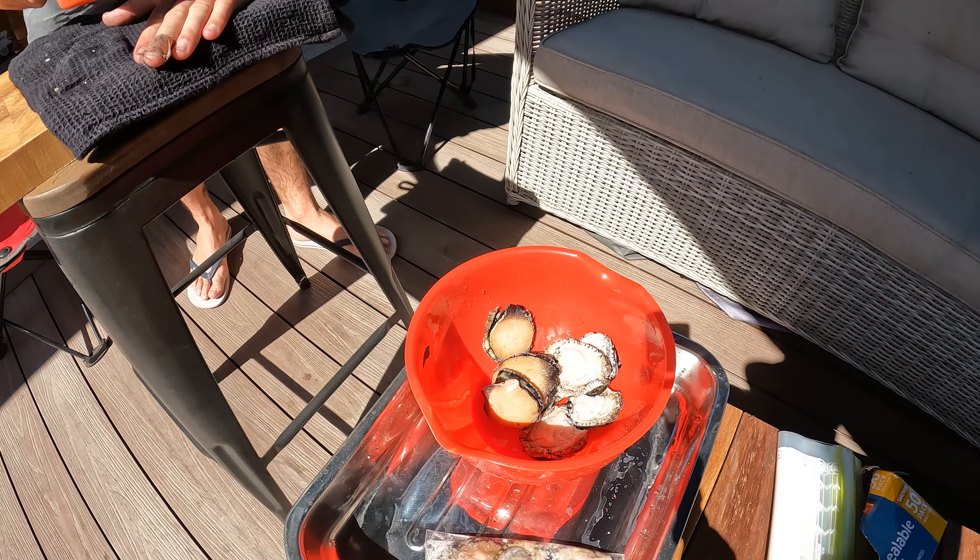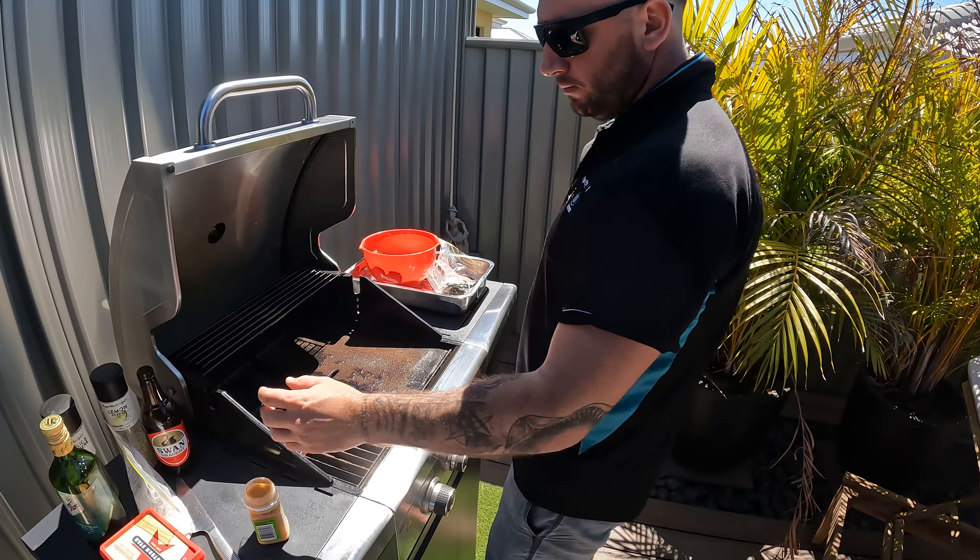The next process we've got to do is tenderising them. Makes them absolutely beautiful, especially when they've been cooked on the barbecue.